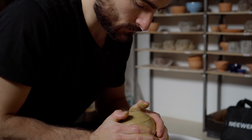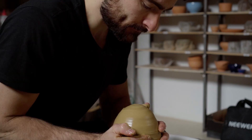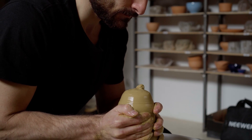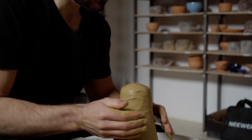I'm throwing off the hump so that I can make several cups back to back — I'll just show you the first one. At the end I'll cut it in half so that you can see the thickness of the walls. This is one way I judge a wild clay: typically the more plastic the clay is, the thinner I can make the walls.